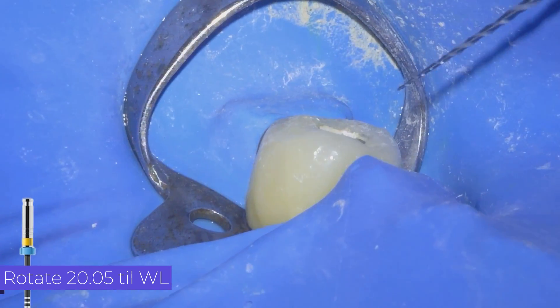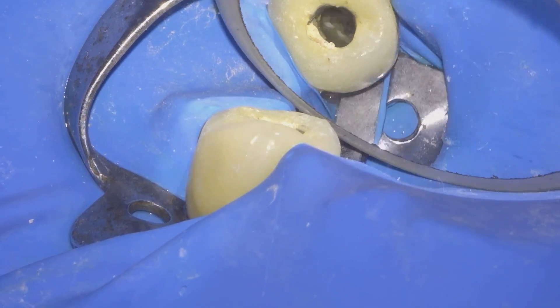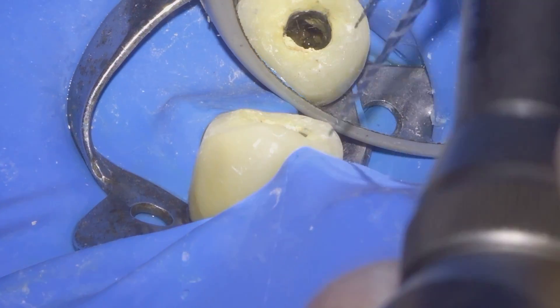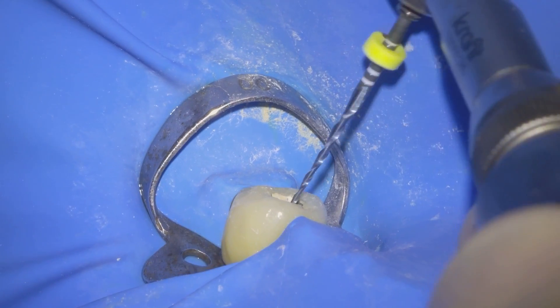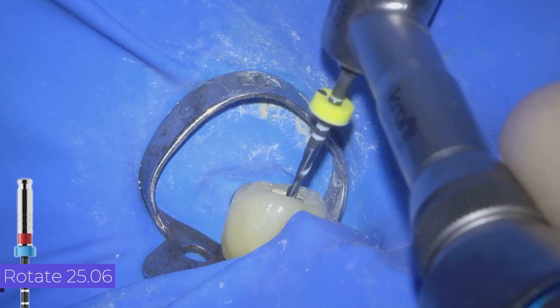If we notice a lot of pressure on the file and it is difficult to reach the working length, we irrigate and work again with the previous file. We finish the sequence with the 25 file at 6% taper.